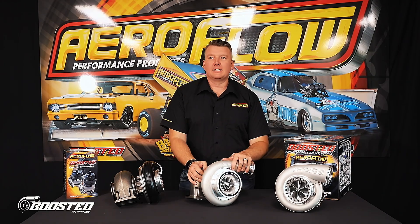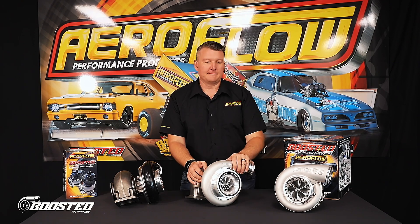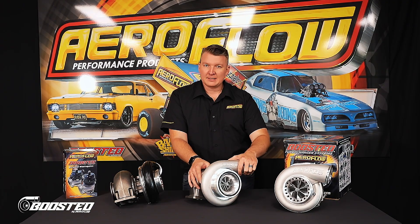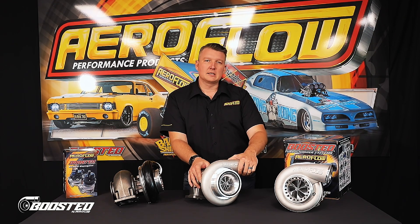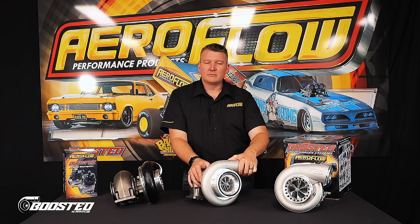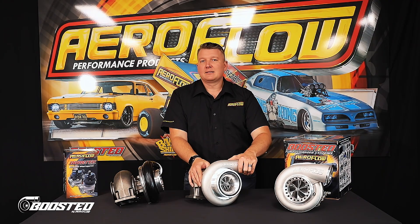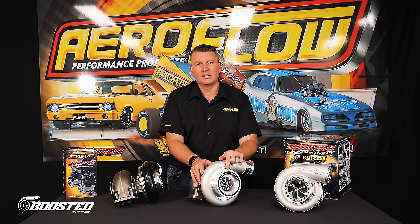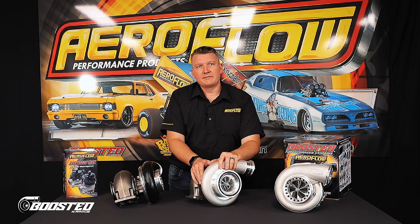Technical info is great, but a lot of people really want to know the real-world application. We have a customer who purchased an 88-88 with the billet core and a T6 rear housing. The engine was a 427 cube stroked LS3 — an alloy block with a stroker kit, running relatively low compression. On 20 PSI of boost on E85, it made 1180 horsepower. That's on 20 pounds of boost with a 427 cube motor in a manual car.